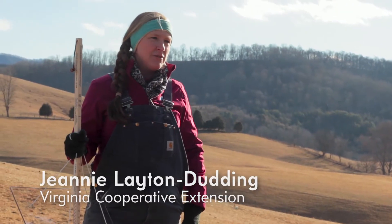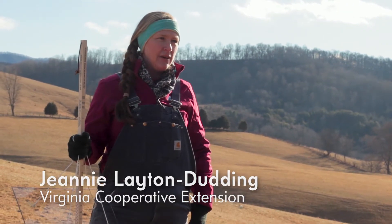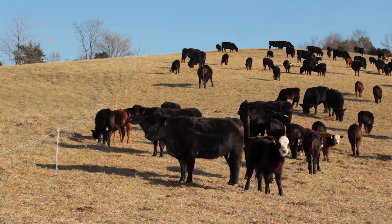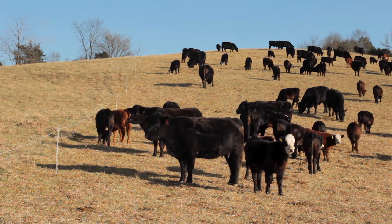My name is Jeannie Dudding and I'm the agriculture extension agent for Giles and Bland County both. Today we are at Red Falcon Farm, which is part of Spruce Gap Farms owned by the Leet family.